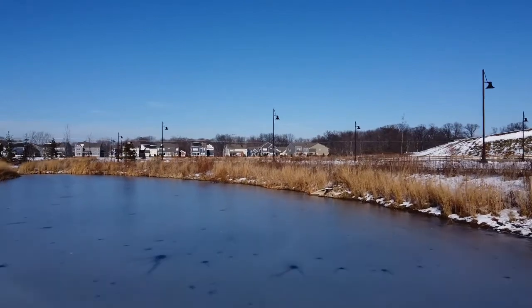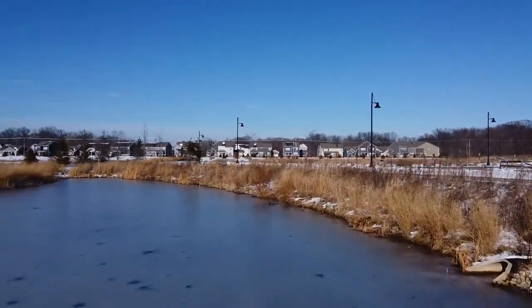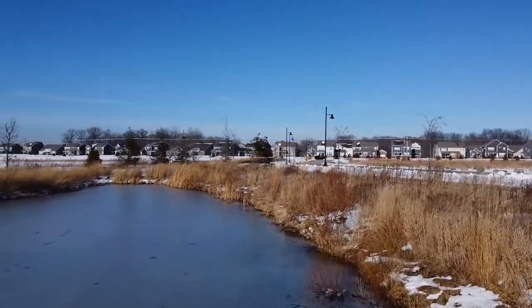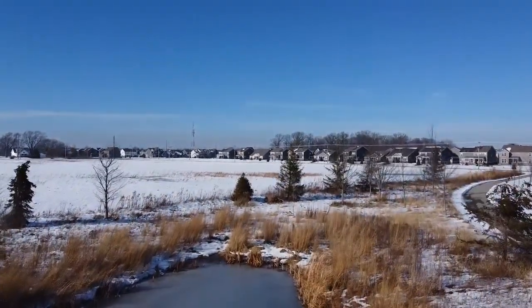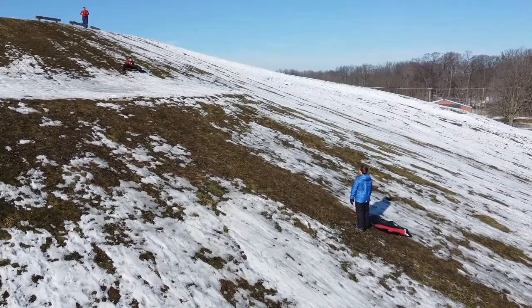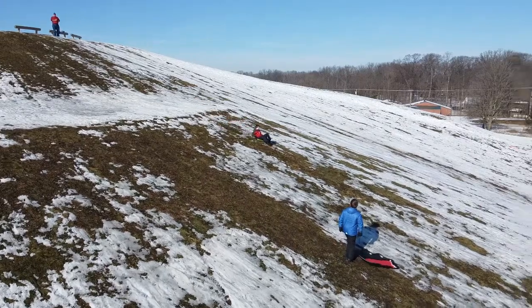Just flying along like this — I actually cut part of it out because it was when I was flying back. It was flying flat and even, and all of a sudden for no reason it just dropped. Both times the batteries were over 50%. I don't know if the drone just got so cold or what transpired, but it just went down.